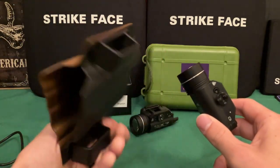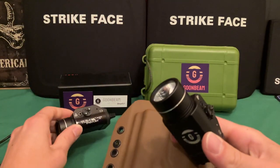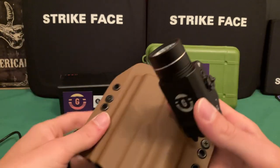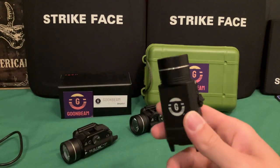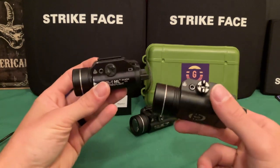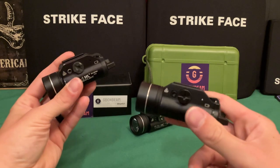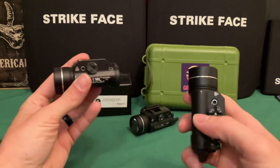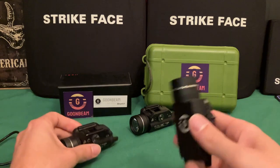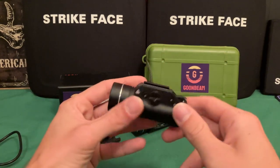On Kydex holsters, if it's made for the TLR1, the Goombeam still works in there just fine — the difference is minuscule. I personally wouldn't use either the Goombeam or the eBay clone for duty. If you're a cop or doing this for a living, buy a Surefire. But as a home defense light or a break-glass-in-case-of-emergency gun, I think these would be perfectly fine — and this one gives you far better performance.